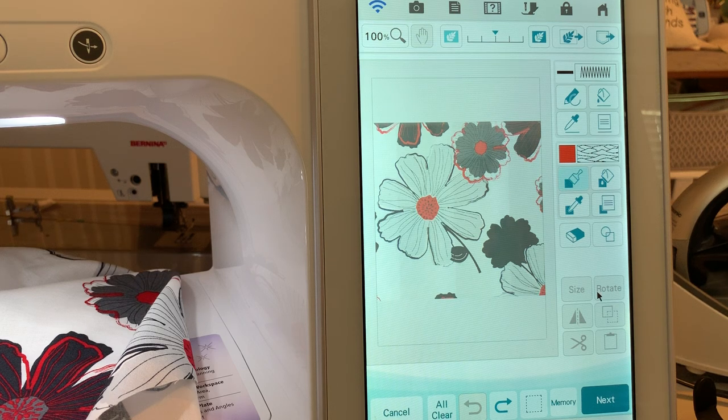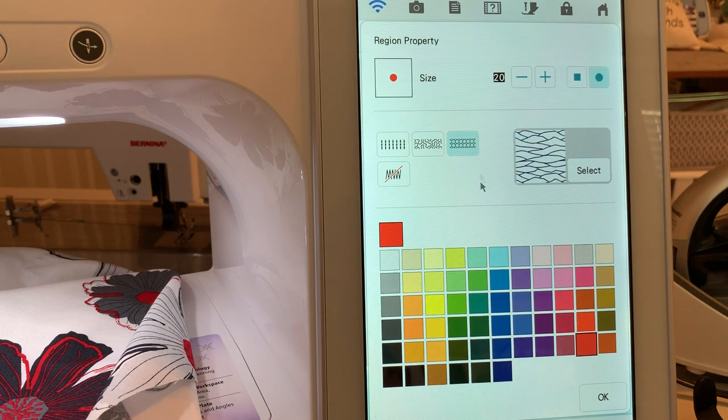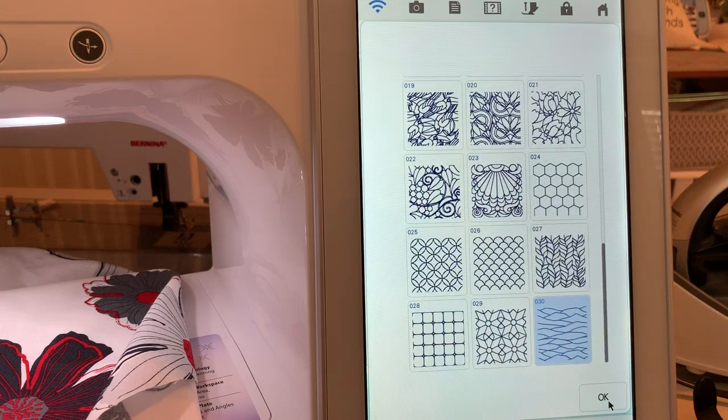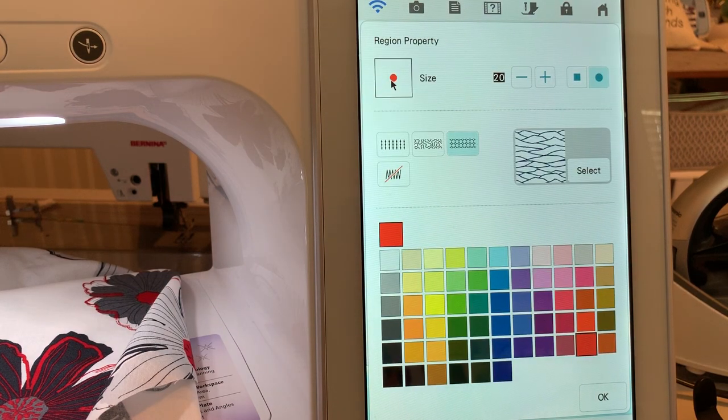You want your quilts to be usable. If it's a wall hanging, that's different — wall hangings, you can add more stitches. Now, we're going to go into the settings and select a stitch. I want to choose stitch 30 — you can see it's selected here — and I'm using size 20 for my brush. We're going to use a paintbrush today.